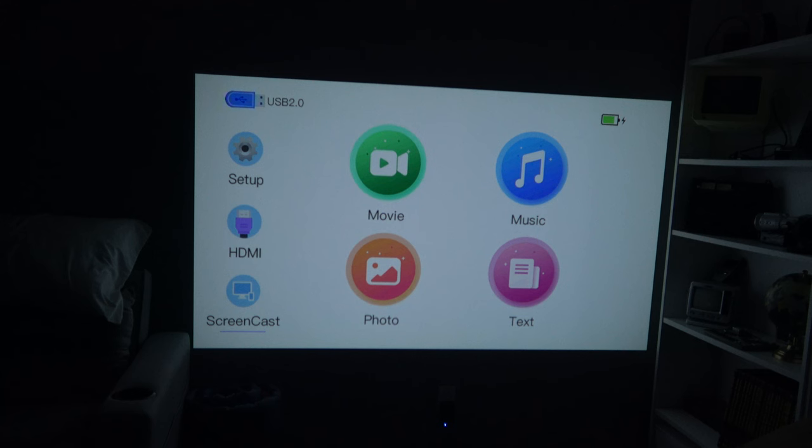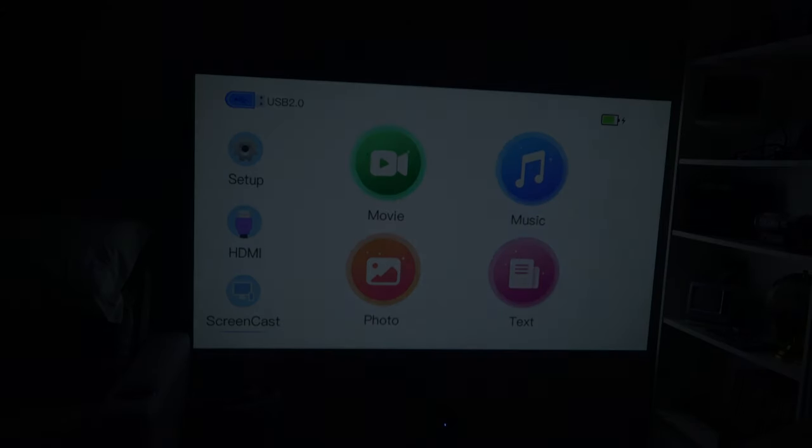I love these things. This one being a smaller one, I wasn't sure if it'd be bright enough, but for a room like this, heck yes, it's plenty bright. Perfect. Till next time, my friends — take care.